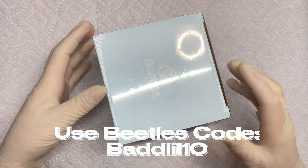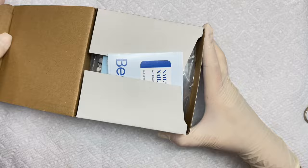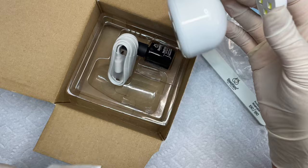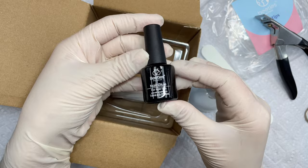I do have a code for all of this stuff — it's 'bad little tin.' You can use it at checkout on Amazon and you can find all this stuff in my Amazon storefront too. This is their Gel-X kit. I was really surprised by this because I didn't know that it came with a light and everything and also a nail tip cutter. I got the medium almond ones which ended up being really perfect for me.